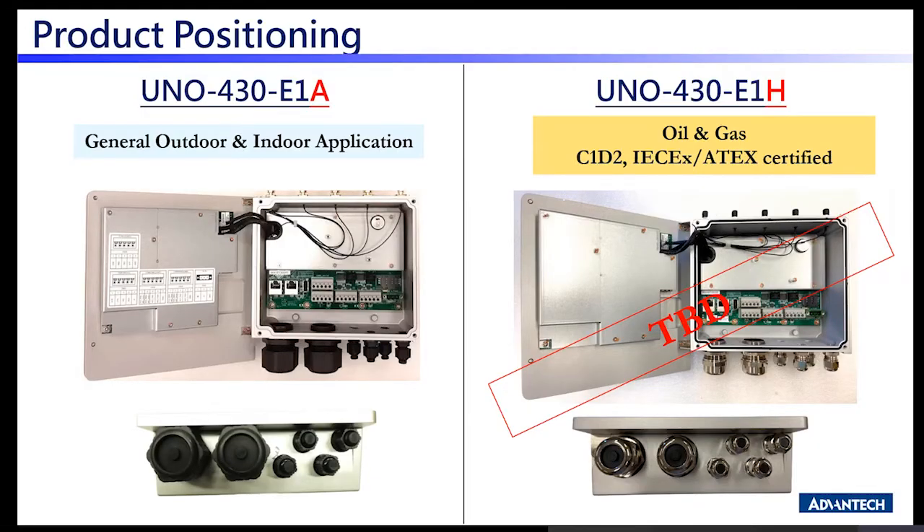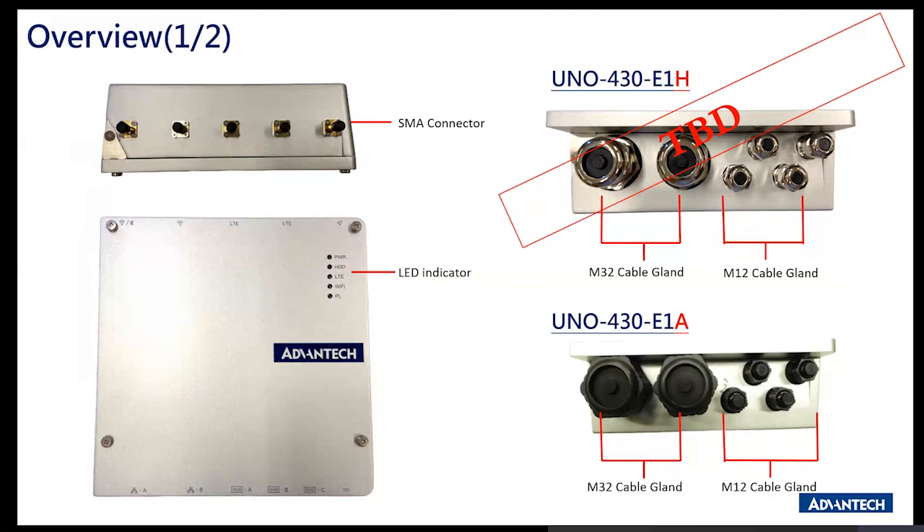Looking at product positioning: E1H will be C1D2 and IECEx compliant, available around October as mentioned. E1A will launch by end of this month, which is ideal for general outdoor and indoor applications. The SMA connectors are associated with the M.2 modules for Wi-Fi and LTE. Cable gland technology provides a top-notch tight lock for connectors between M32 and M12 — more details will follow.